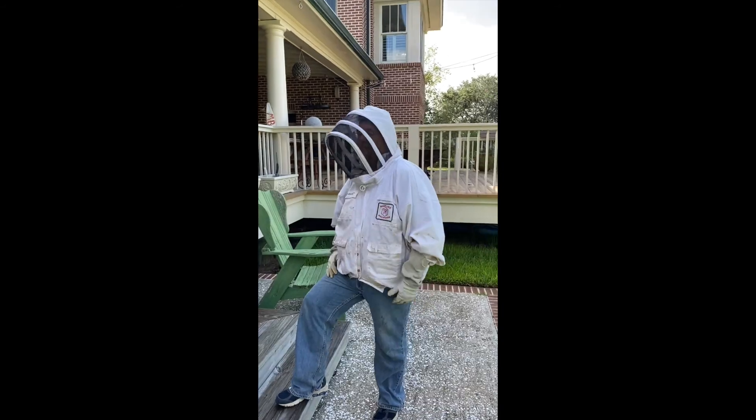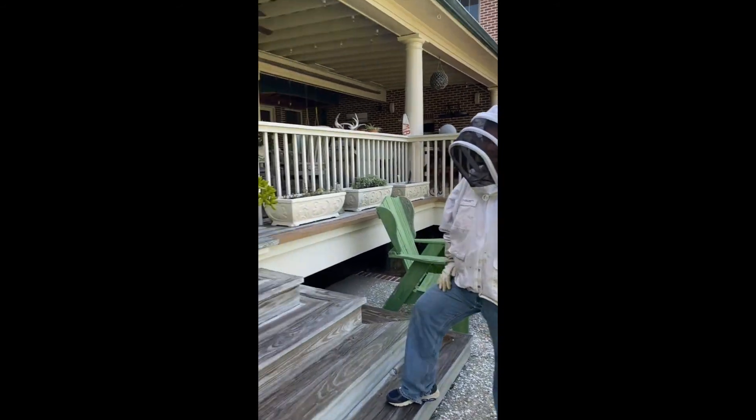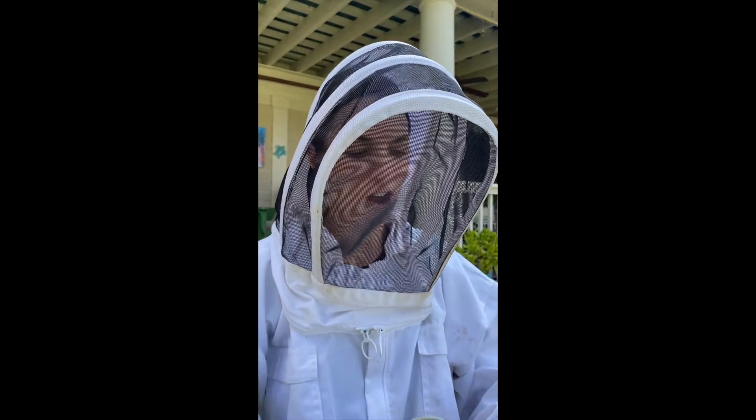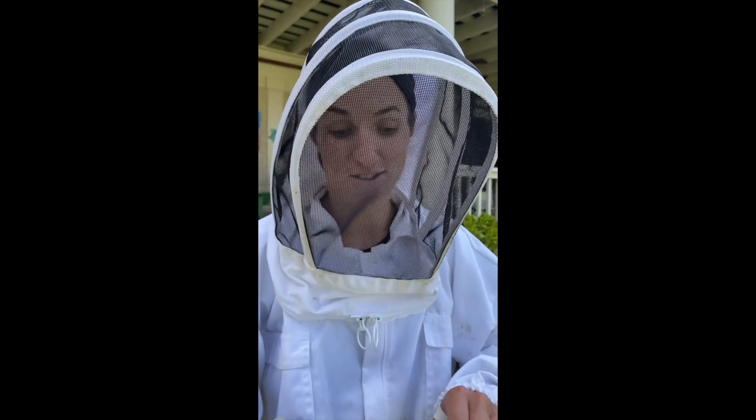All right, the bee guru Chuck — good morning! Kate, suit up. You can also wear this in your own home as a sign to your husband that you do not want to be touched.